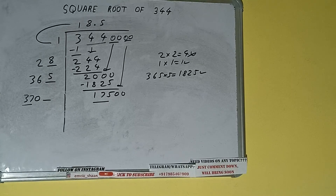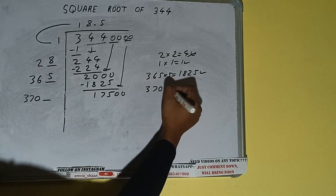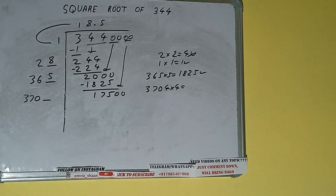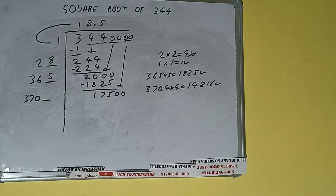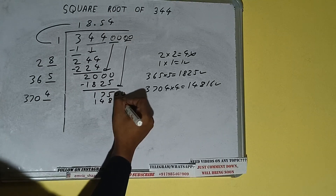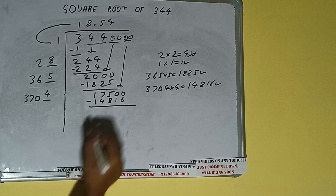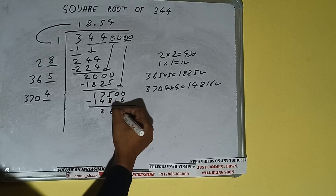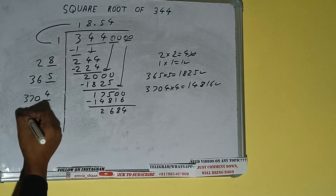Compare 37 with 175 — 37 times 5 is 185, so we cannot try 5. We try 4: 3704 into 4 gives 14816, which is good to take. So we write 4 here and 4 here. 14816 subtracted from 17500 leaves 2684.